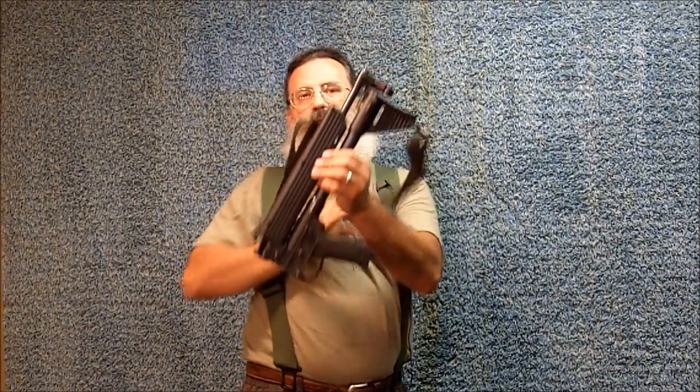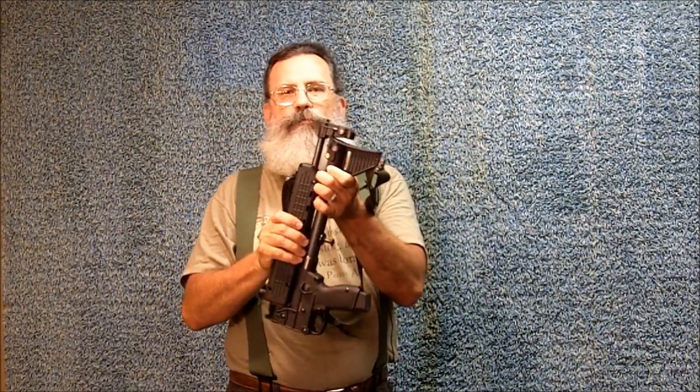Greetings, friends. This is Survival Doc. Today, I'm going to talk about putting the sling on a Caltech Sub-2000 folding rifle.